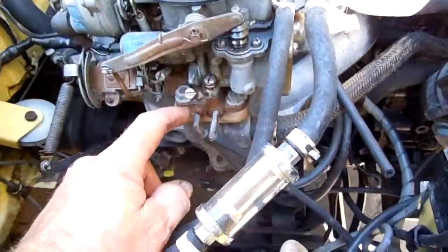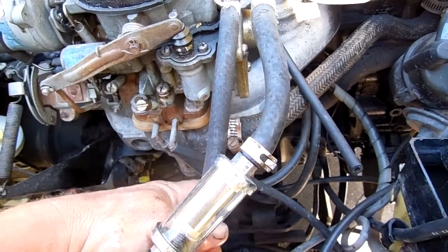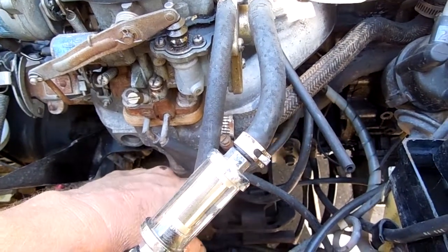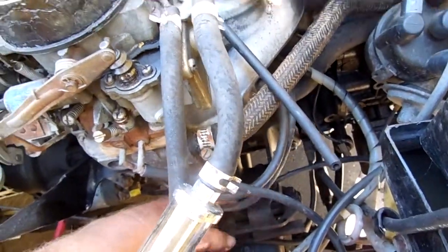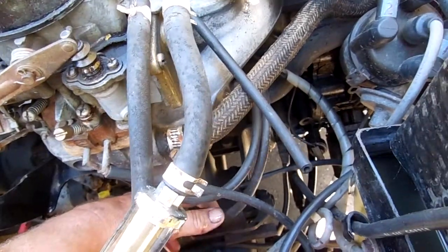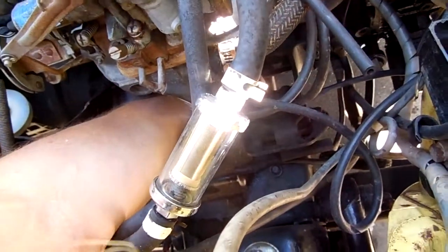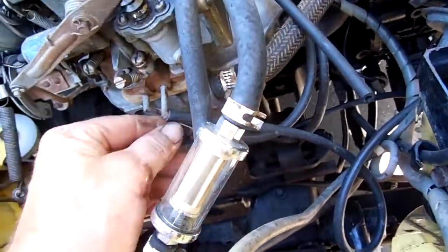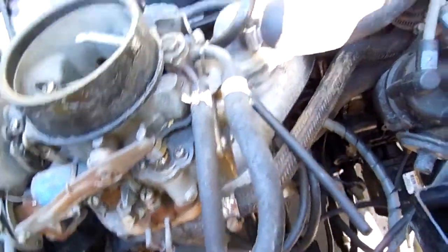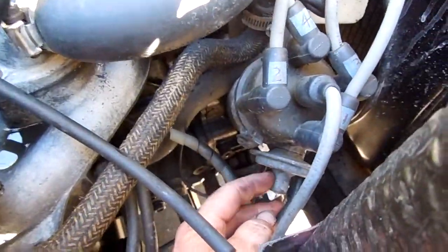So this one here goes to the sensor on the intake manifold — it's called a TVS — and the other one goes to the EGR valve. The second one here goes to the distributor vacuum advance.